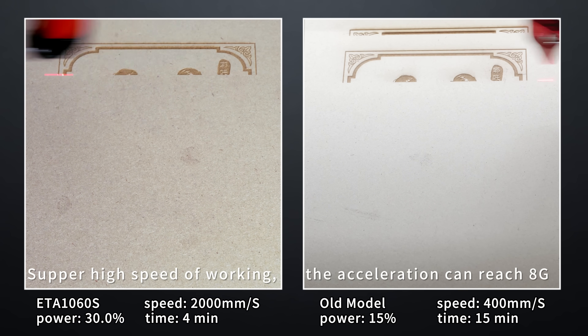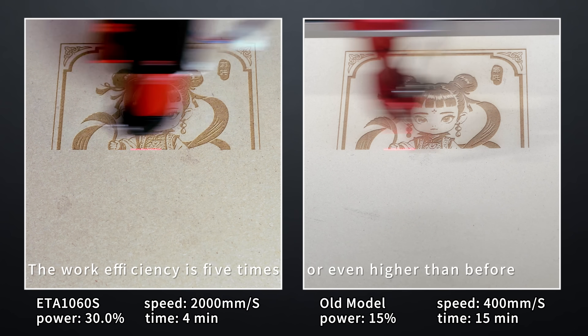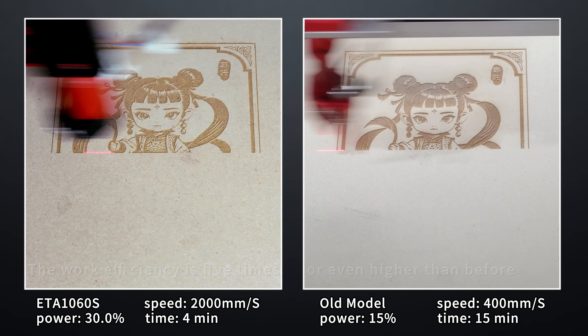Super high speed of working — the acceleration can reach 8G. The work efficiency is 5 times or even higher than before.